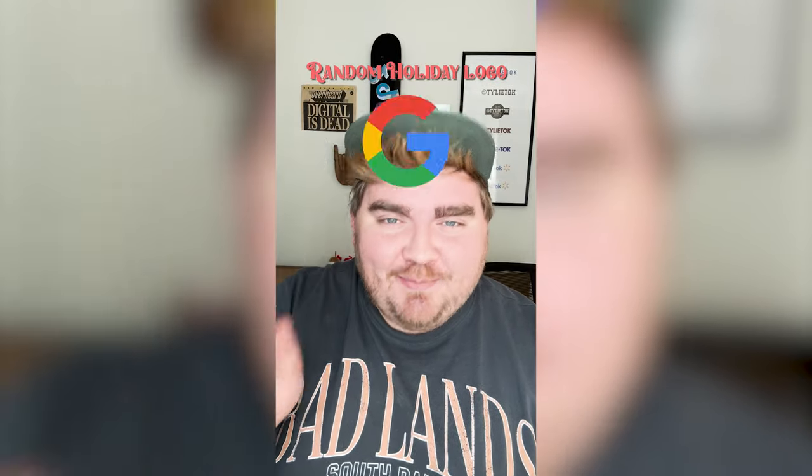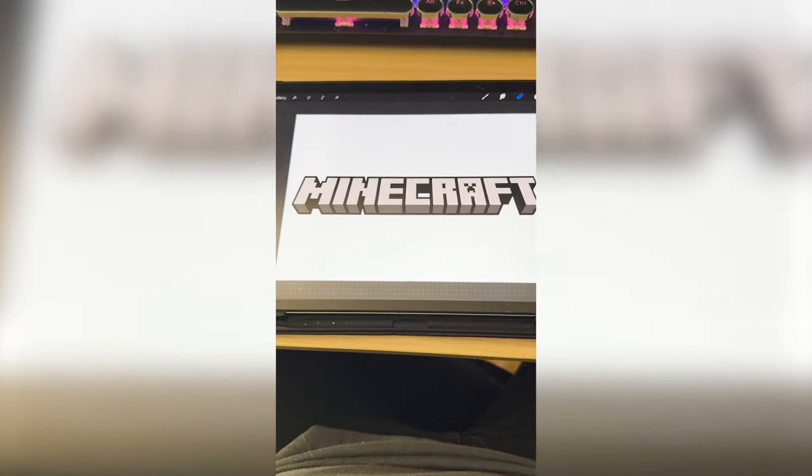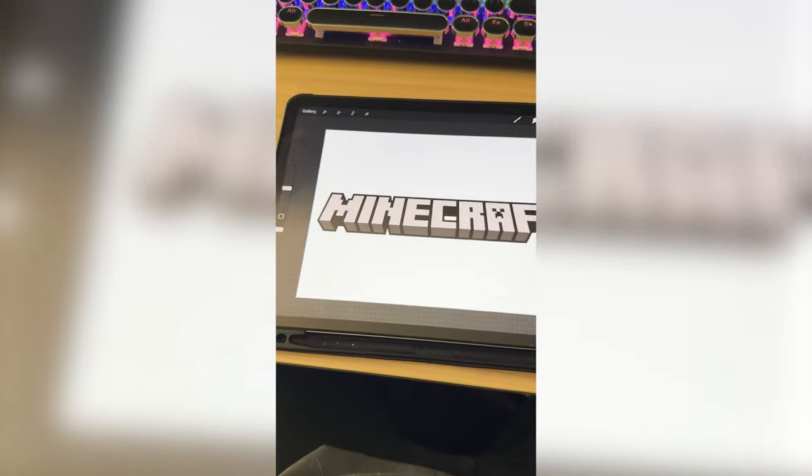Whatever logo this filter lands on, I'm gonna give it a holiday redesign. What are we gonna get? Minecraft! I'm thinking we name it Pinecraft and maybe make it all look like it's made out of wood and maybe even throw in a Christmas tree somewhere in here.